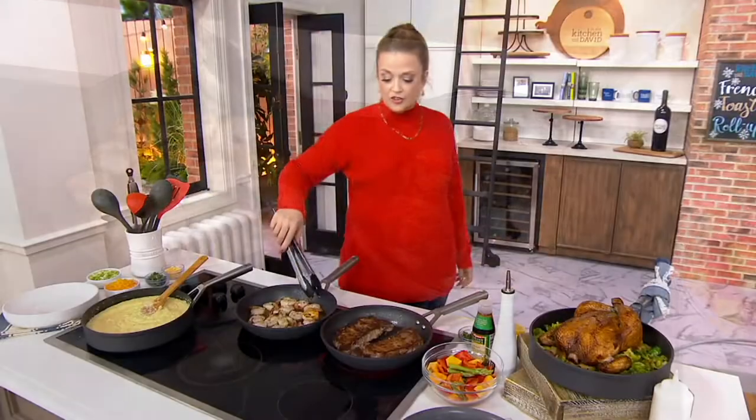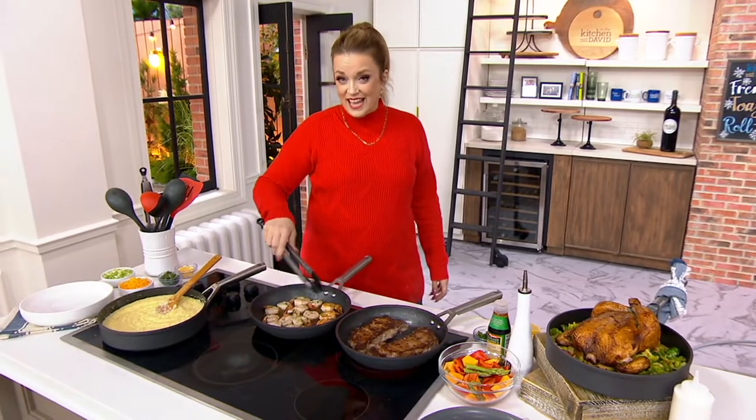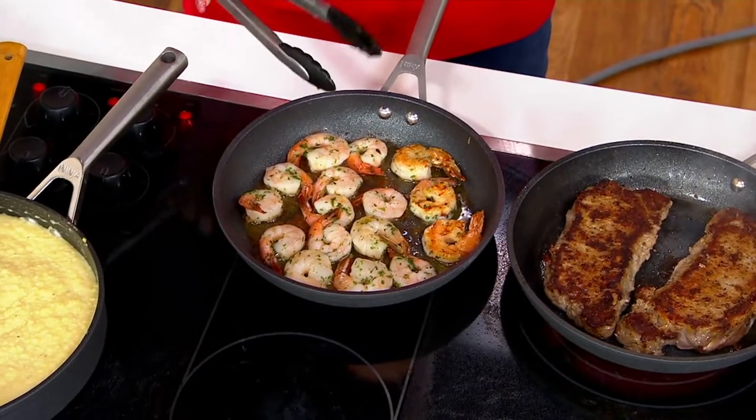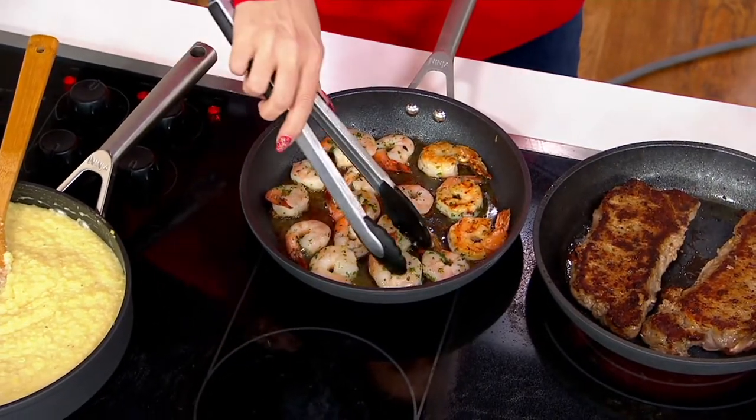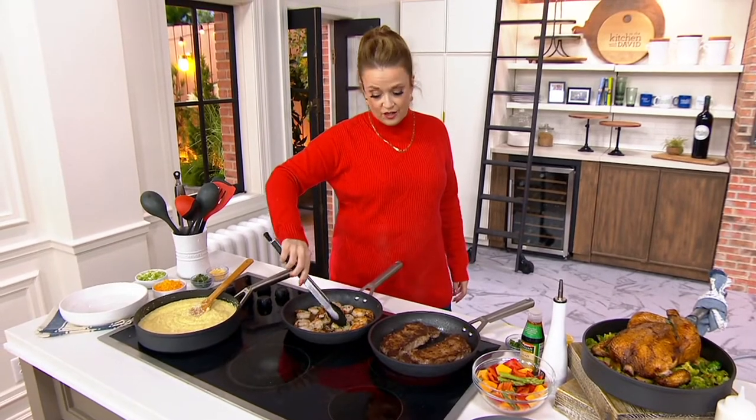When it comes to cooking every single day, you want to make sure the pans that you have are reliable and get a great color on your food, because that's really where the flavor is. In the world of Ninja, we love the Never Stick because we had a set of two pans that flew out of here in the past.